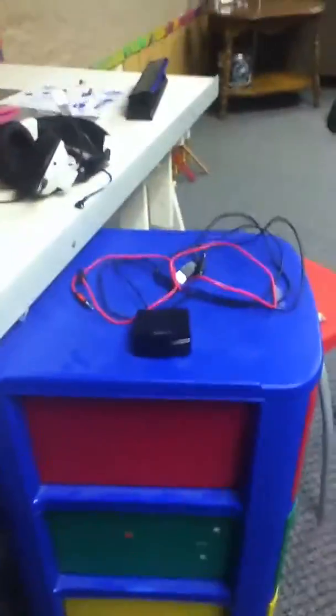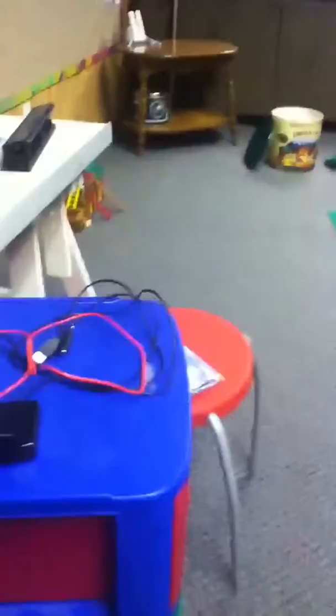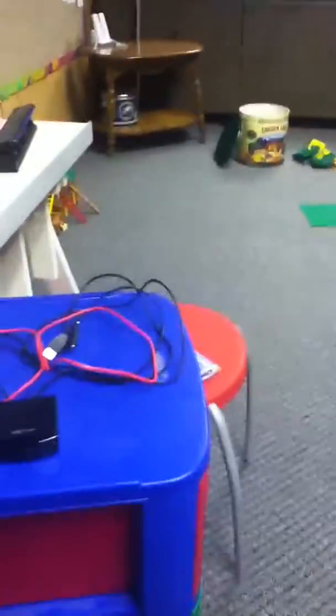Hi everybody, and today I'm going to show you how to set up your Turtle Beaches — the X31s, or it works with X11s too — and it's really simple.